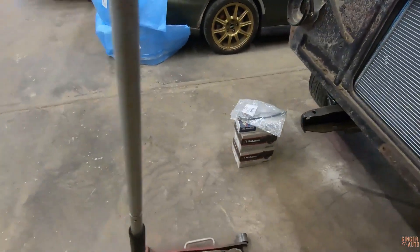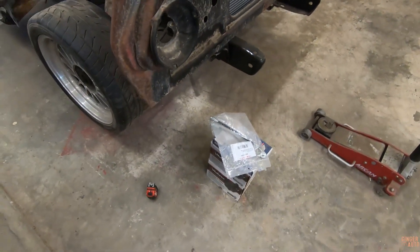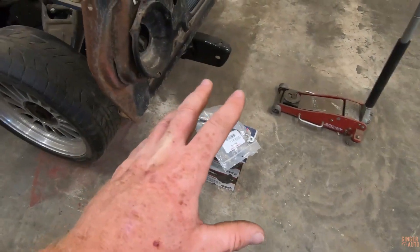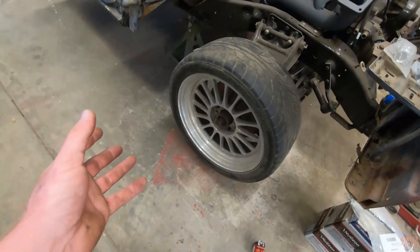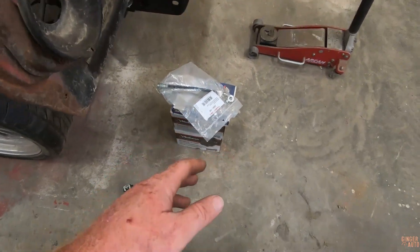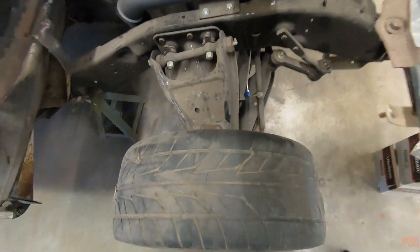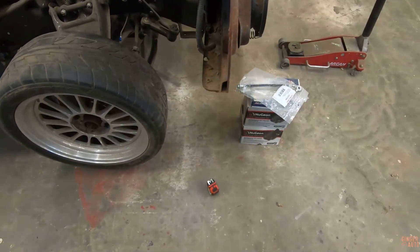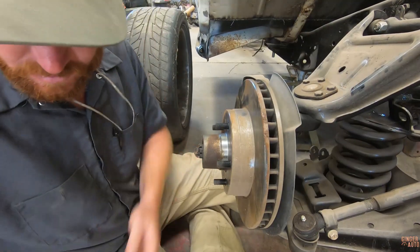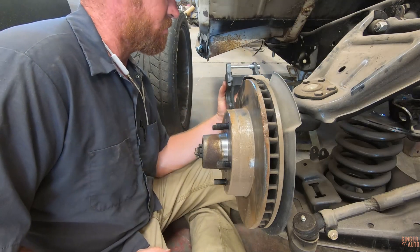I'll order that fitting and finish it up. Now let's move on to the brakes — just trying to knock out all these parts I've had laying around to declutter the shop a bit. These are the front brakes — I already have rotors on, so it's just the calipers, pads, and the soft line that connects to the hard line. Let's see if we can figure out how to put this on.